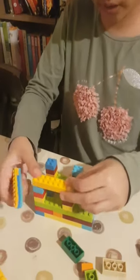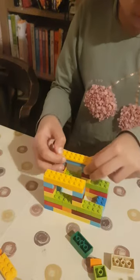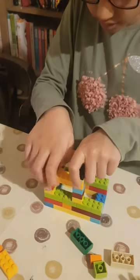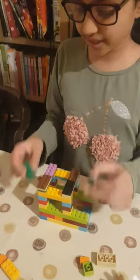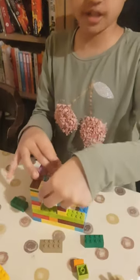Now get two more eight-pieces and place them like this, then another two and put them the other way — first horizontally, then straight. Then you can get two pieces like this in any color you like; the color doesn't matter.